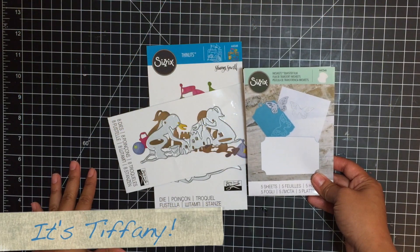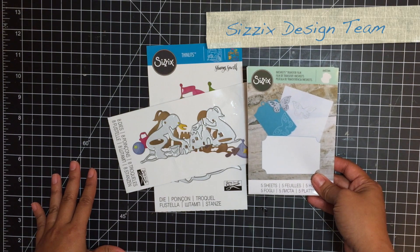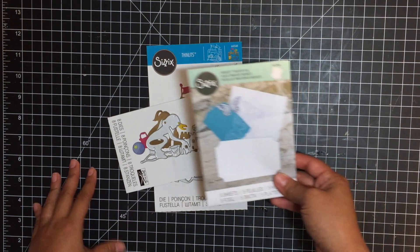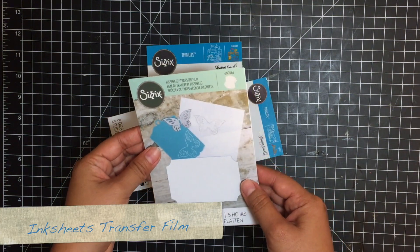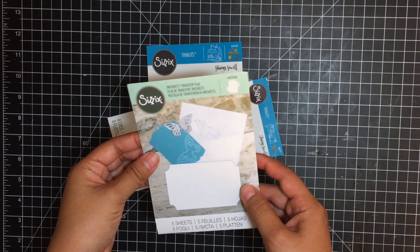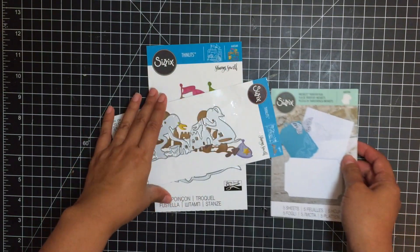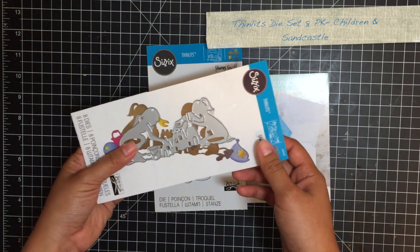Hi there, this is Tiffany from iHeartArtBlog.com and I'm on the Sizzix design team. This is a new product that has just been introduced to the Sizzix product line — the ink sheets transfer films — and I am absolutely in love with them. They are super easy to use, and for this tutorial I'll be showing you how I used these white ones along with these new dies by Sharon Sowell. They're beach themed and I think they're adorable.